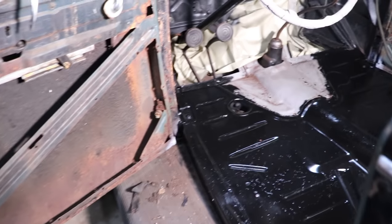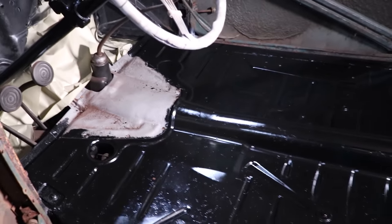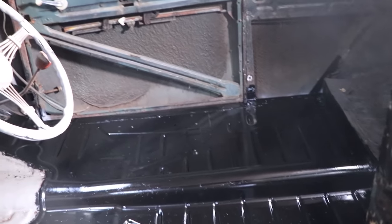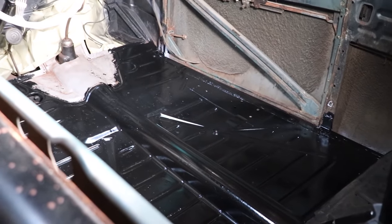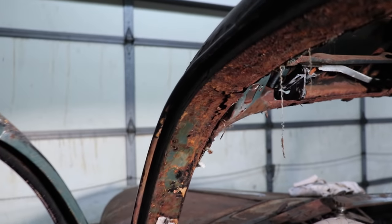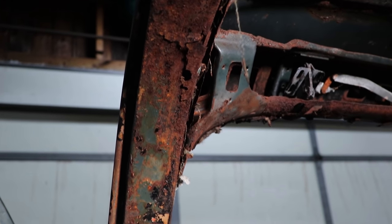Alright, so Andrew got that all painted up with the Rust Encapsulator Platinum. It's in there, it's dry, it looks great, and it's going to last forever. So next thing I'm going to take care of — Andrew, we were kind of working on two projects at once — while Andrew was putting encapsulator on, I was working on the 34.